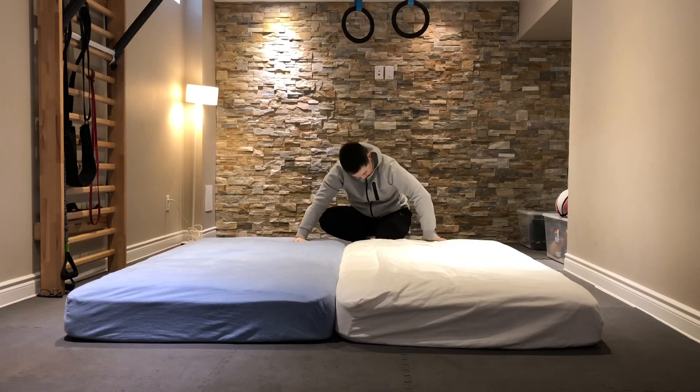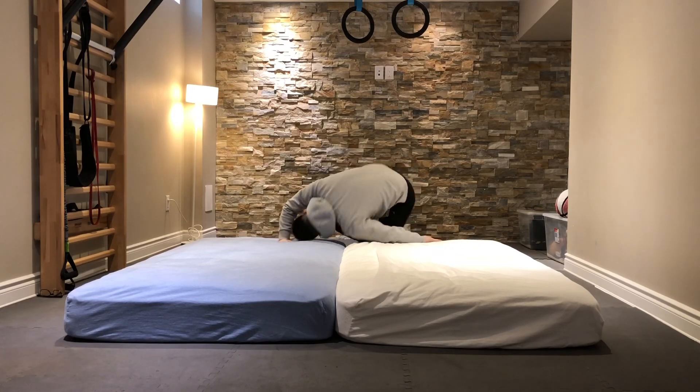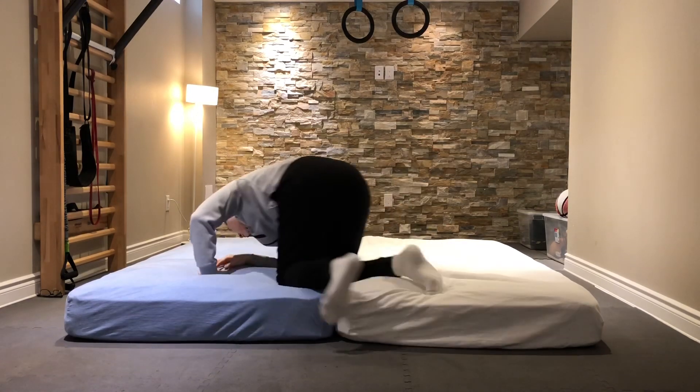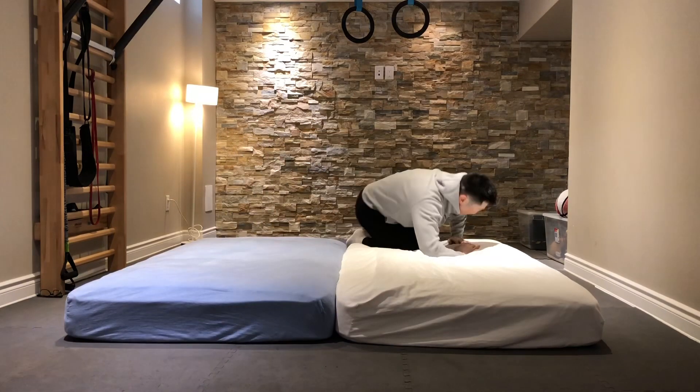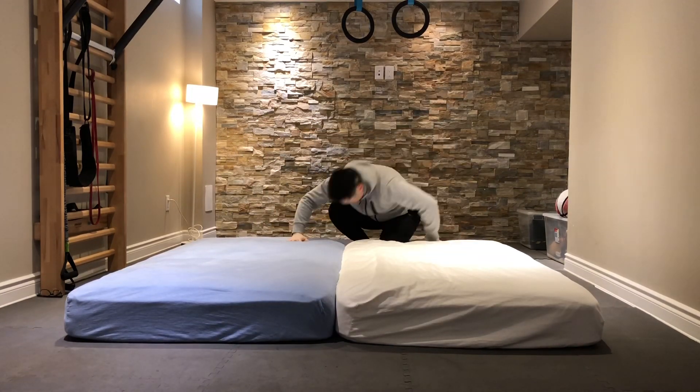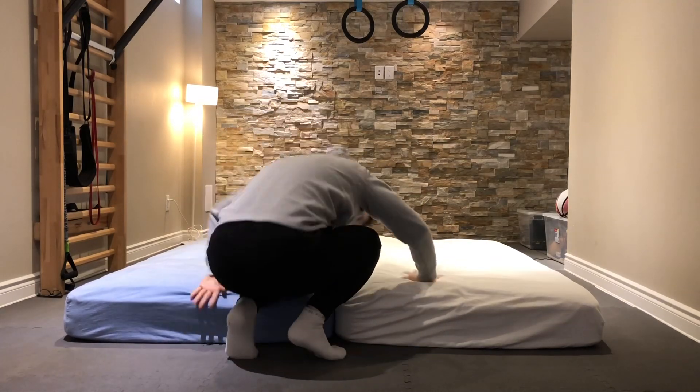This is a modified front roll that you can do to work on your general agility and core strength. You want to have your front side arm be the first point of contact as you roll forward, so it's not straight forward onto your neck but more onto one shoulder.